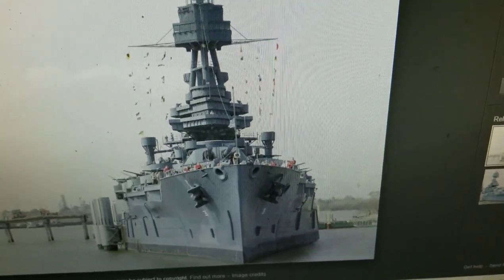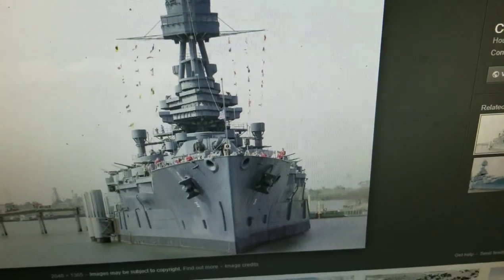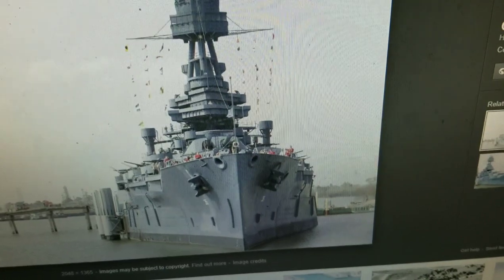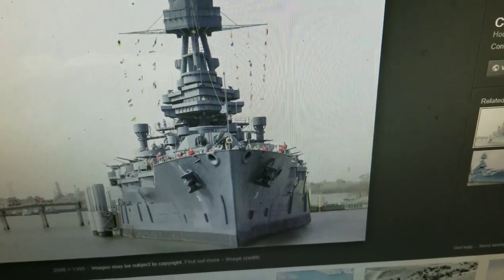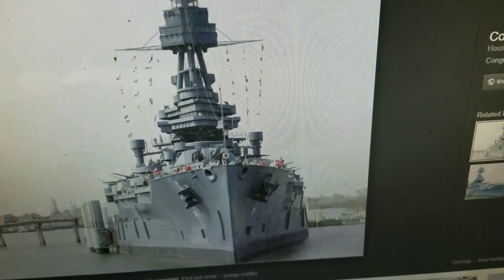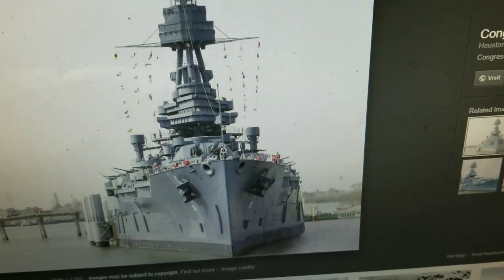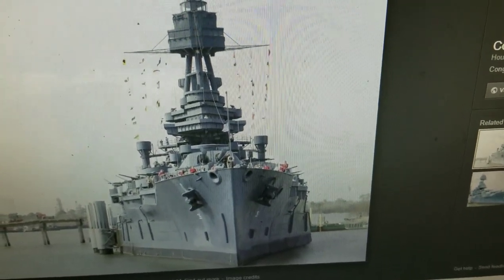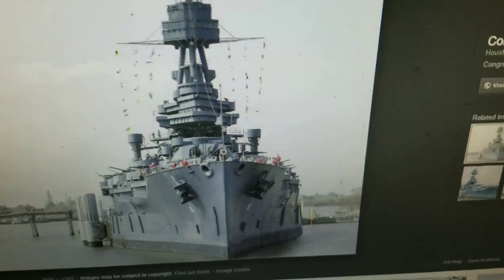In 1925, the Navy opted to modernize USS Texas instead of scrapping her. This meant converting the ship to run on fuel instead of coal. Tripod masts and single stacks replaced the ship's cage masts and two smokestacks. Torpedo blisters added another layer of protection to the ship's waterline. The USS Texas received one of the first radars in the U.S. Navy in 1939, with new anti-aircraft guns, fire control, and communication equipment. The ship remained an aging but powerful asset in the U.S. Navy fleet.